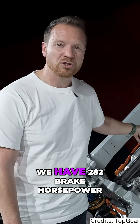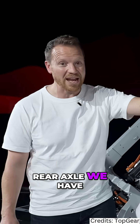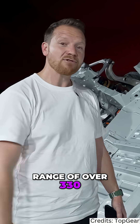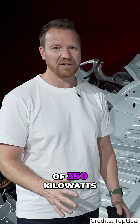In total on the front axle we have 282 brake horsepower, and then on the rear axle we have 831 brake horsepower. This thing has a range of over 330 miles and can charge at up to speeds of 350 kilowatts.